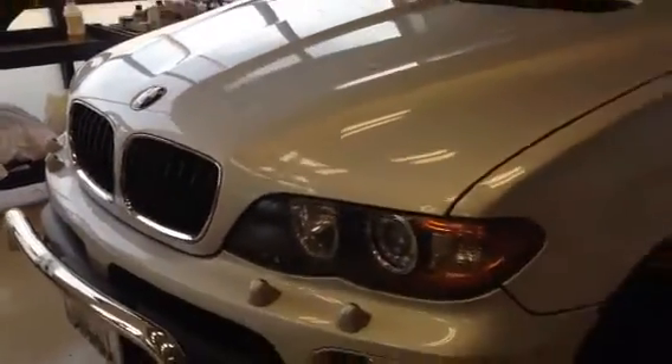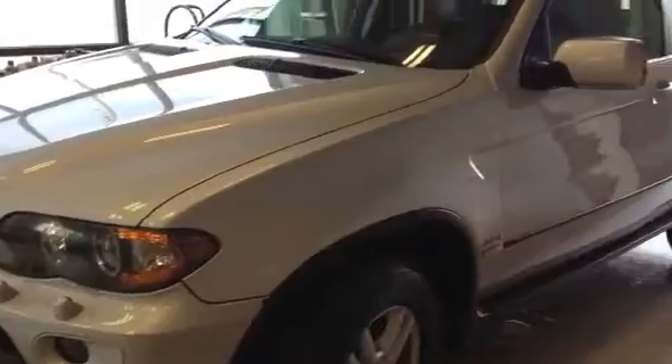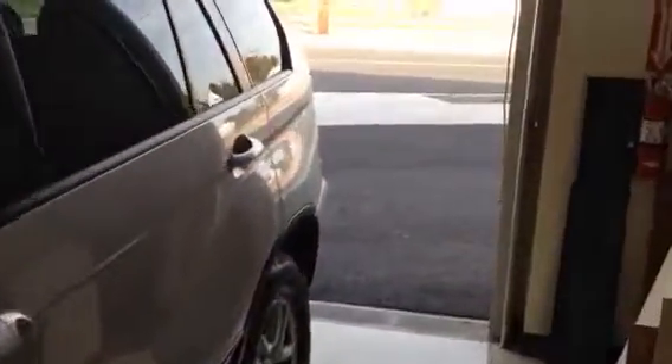Hey, what's up guys? This is Tom with Music Art Northwest here in Portland, Oregon. I'm just going to show you our latest project here. This is an iPad Air that we installed in a 2006 BMW X5. Let's pop in here and take a look.